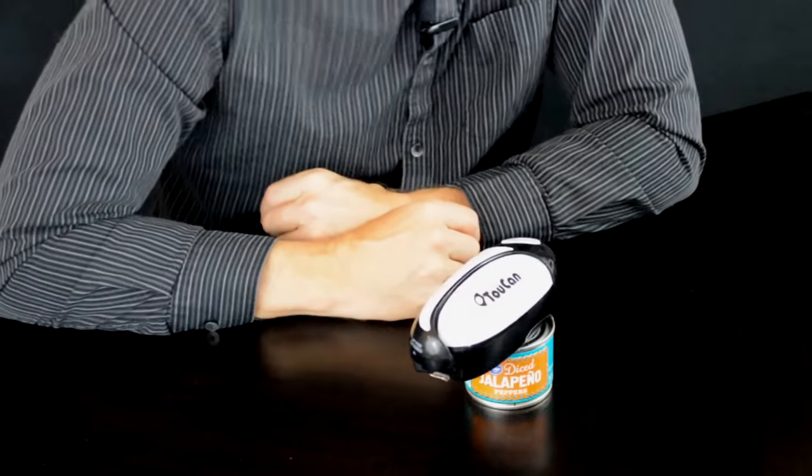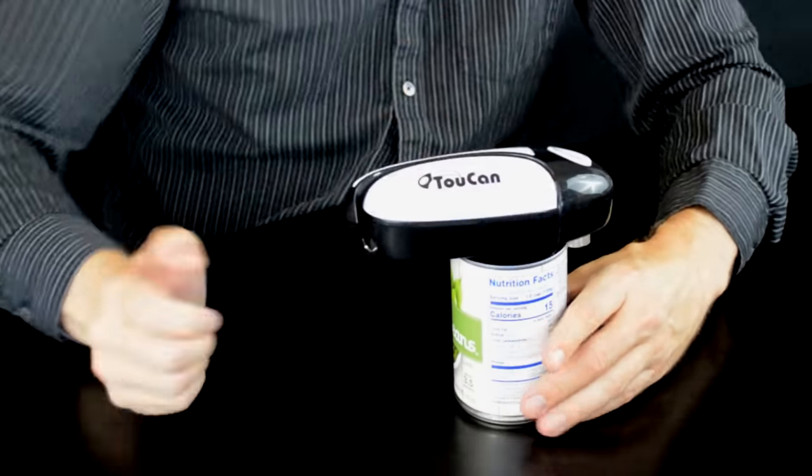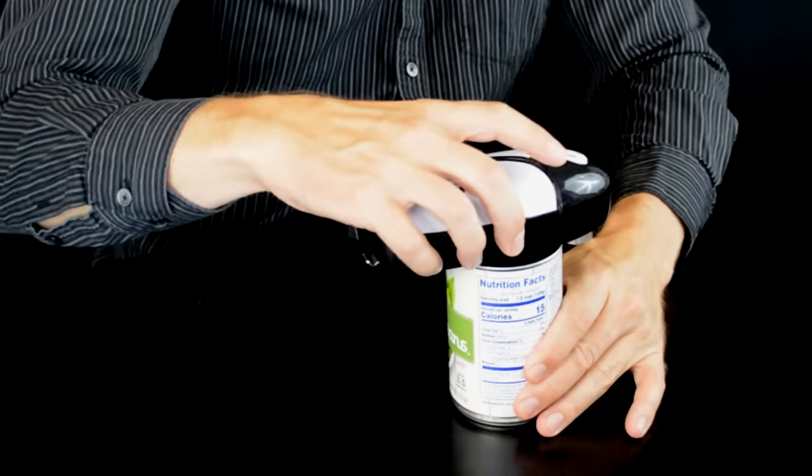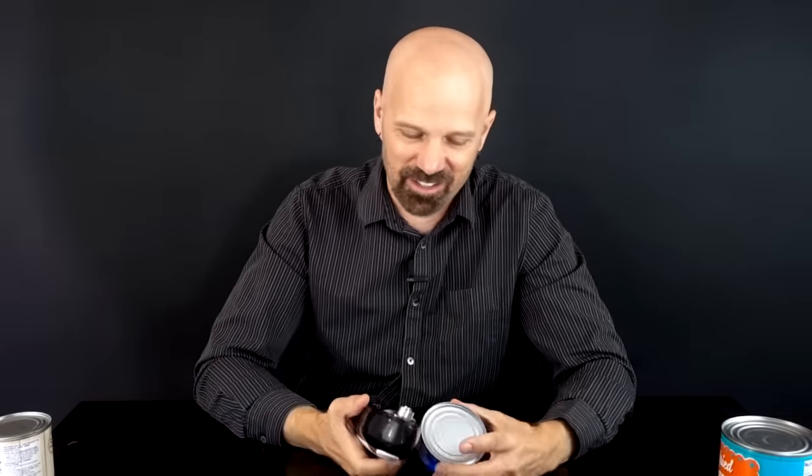Next, let's try the As Seen on TV Toucan. This one was advertised quite a few years ago but is still available. This one does not have an auto stop — it says push to start and push to stop, so you've got to monitor this one. It has a clicking sound when it first starts. So far the two cheap ones have come with their A-game to this comparison.